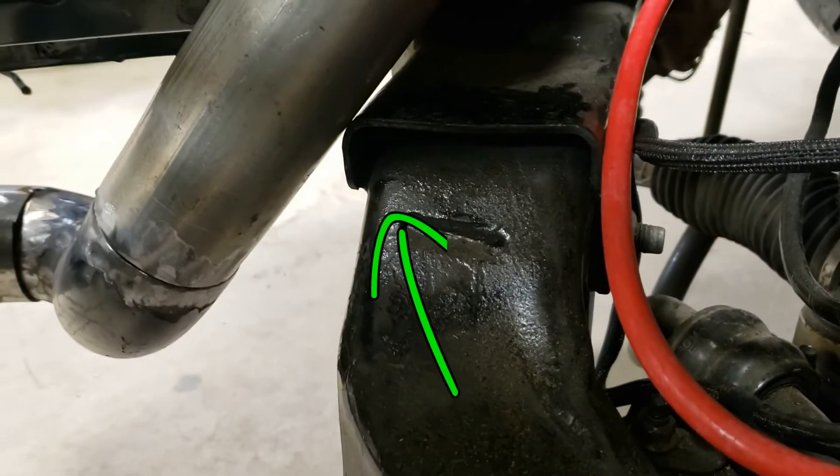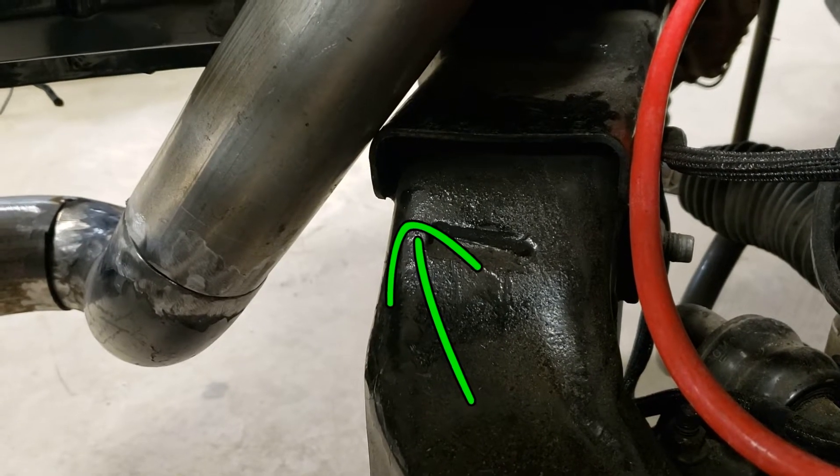I also ended up trimming the subframe on both sides to gain a little bit more clearance for the intercooler pipes.